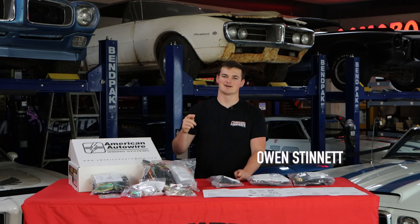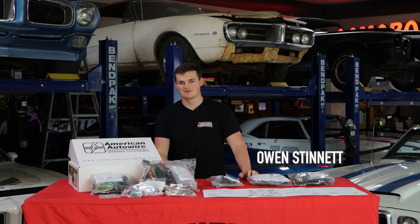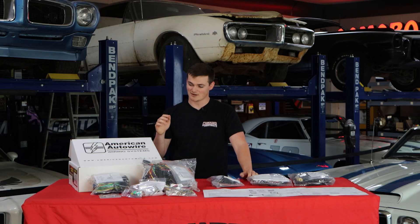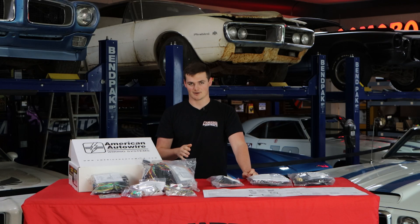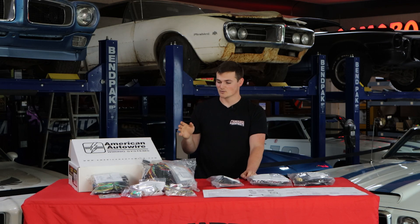What is going on guys, Owen here at Muscle Car Central. Today we've got a Tech Tuesday for you, and we're talking wiring harnesses from 1967 to 1980 Camaro and Firebird. We get tons of questions regarding harnesses.